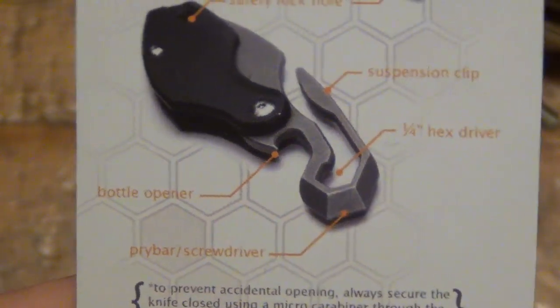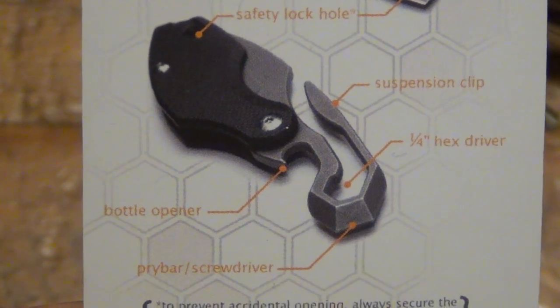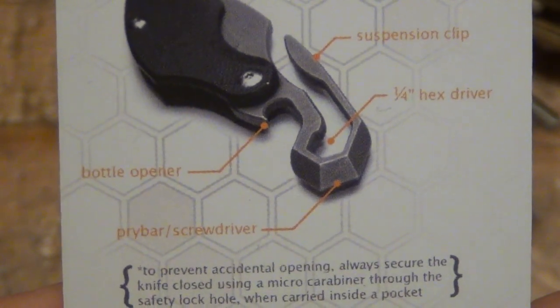There's also a bottle opener, which I do like a lot — you guys know I like bottle openers in general. However, it did hinder the design a little bit when carrying it loose in the pocket, which I'll talk about in a moment. And there's a bottom pry bar slash screwdriver as well. So yeah, there's the little card that came with it, and it came in this little box.